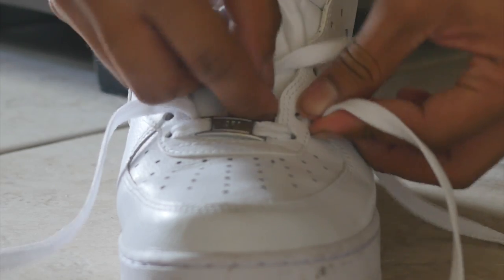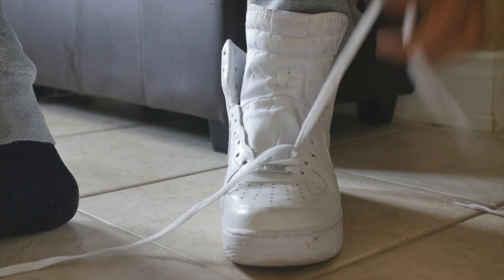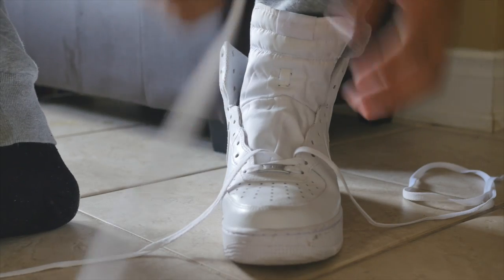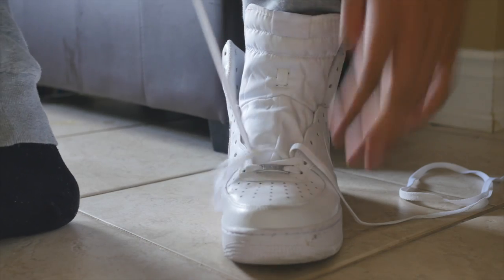Make sure when you're lacing them you don't go under the hole — you're gonna want to go over. That's the trend you're gonna want to follow throughout the rest of your lacing. Make sure you go over and not under if you want to restore the factory setting laces on your shoes, for lack of better words.